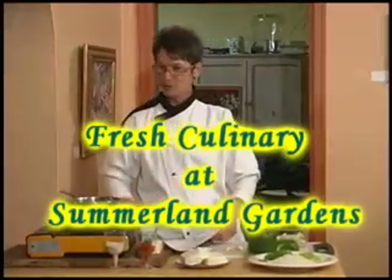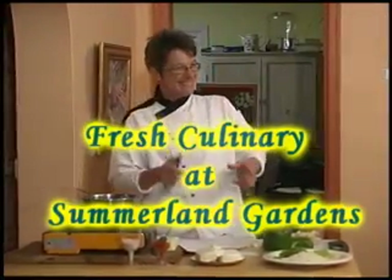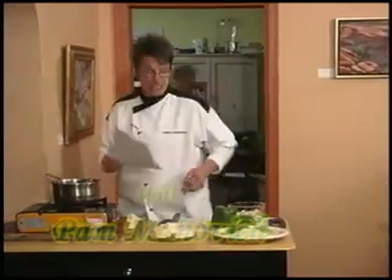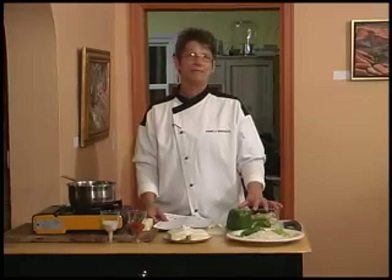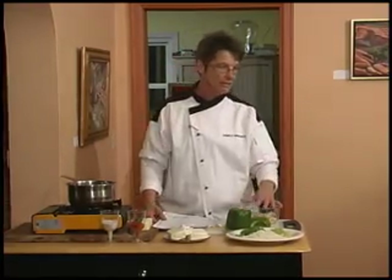Hello, everyone. Welcome to Fresh Culinary at Summerland Gardens. Hey, so tonight, y'all, we're going to do Cajun. We're going to start out with the crab dip. All this stuff is pretty simple to make, and the trinity is the trick to everything.